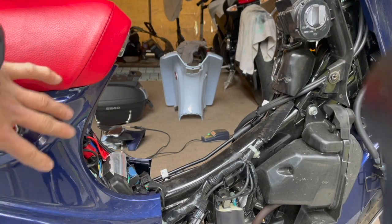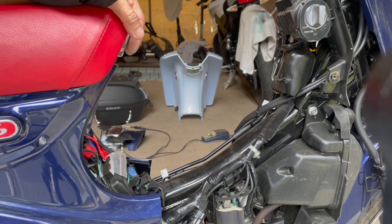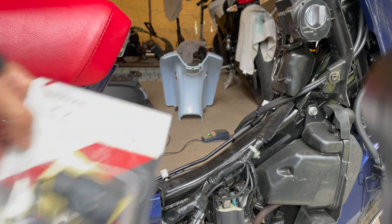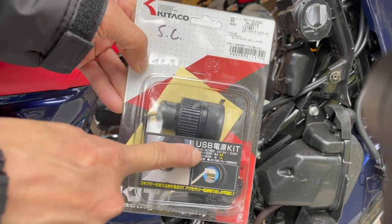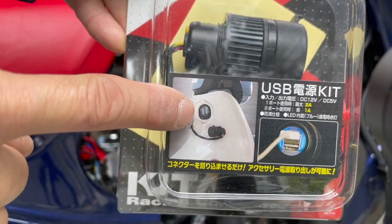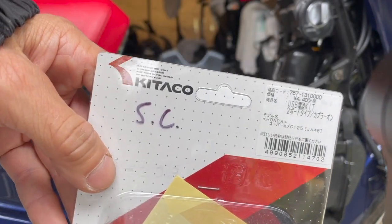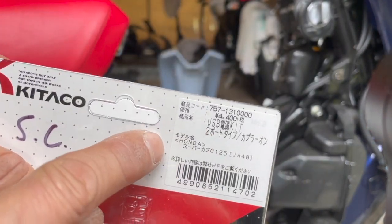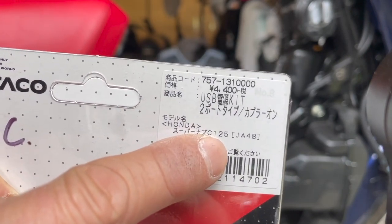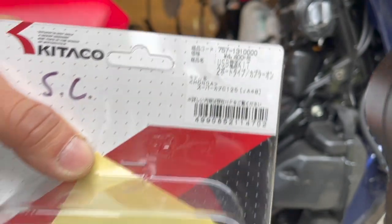I have my Super Cub here — the leg shield and everything's gone, I took it off. I have a video on taking all that stuff off, so check that out. Right now what I'm doing is I have this USB power kit here. You plug it in right underneath your ignition — this is a Kitako part. It says C125, which means Super Cub, and that's the Kitako part number.